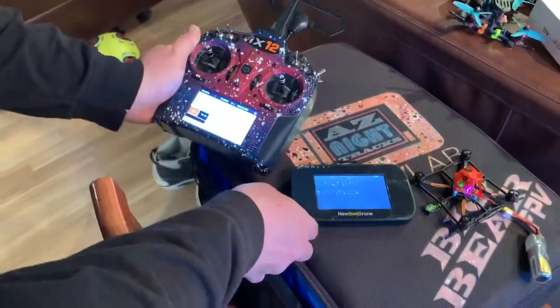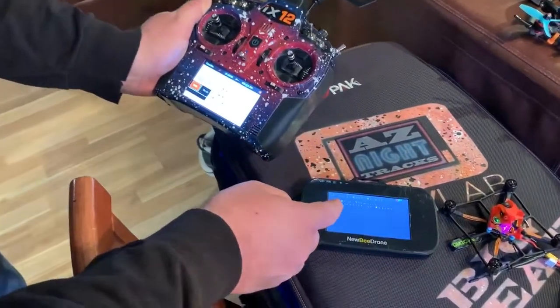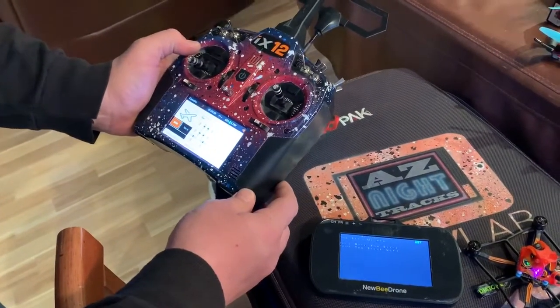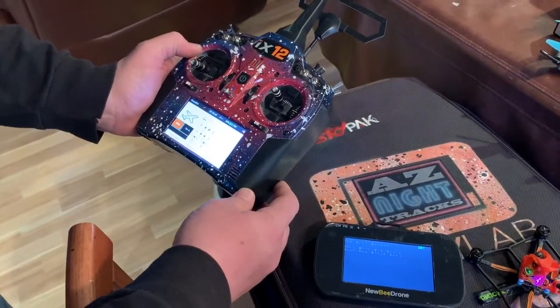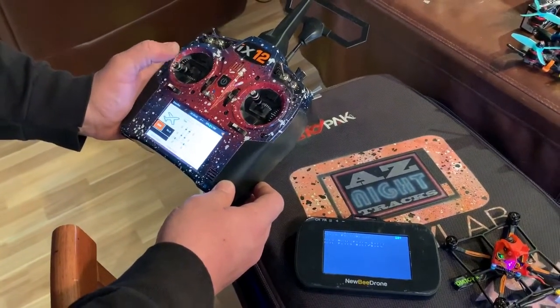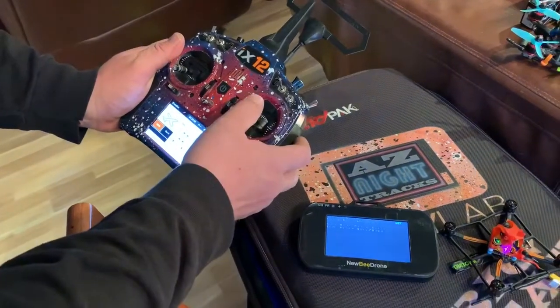Now it says to only move throttle to the bottom. Now yaw left — only move yaw stick. Move the yaw stick left. Only move pitch stick — move pitch back, so down.